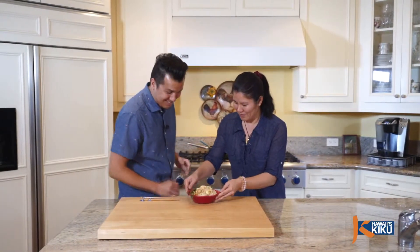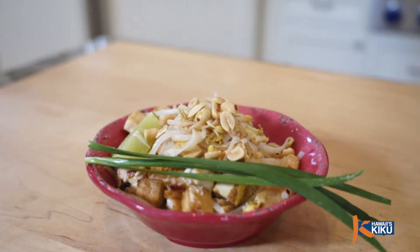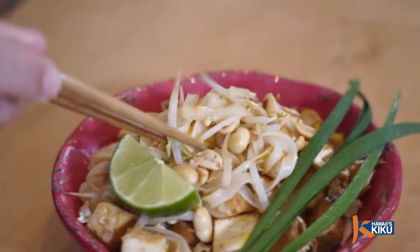Wow, Natalie, this looks so beautiful. May I try? Yes. Itadakimasu. Mmm. Natalie, that is delicious. Here in the kitchen the aroma of the fish sauce is kind of strong, but when you taste it, the sweetness and the sour and the salty really all comes together and it's so delicious. Natalie, thank you so much.